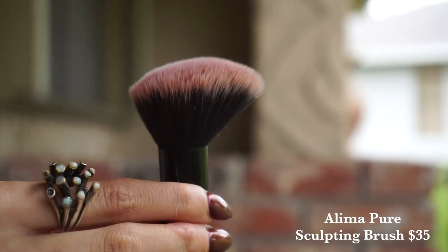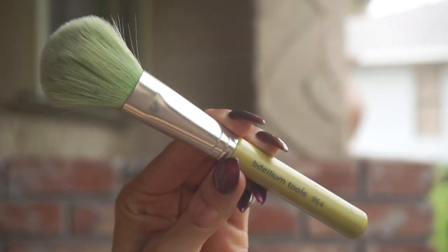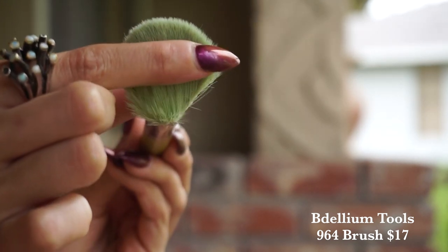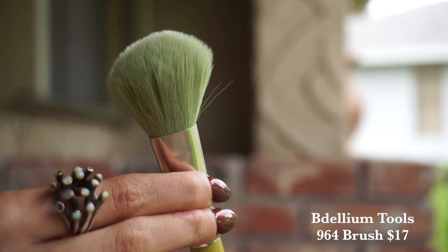I actually might go in with this one too. I really like to go quite heavy on the blush these days — take it across the bridge of the nose, you know that whole deal. And finally, another good multitasker: this is the Dellium Tools 964, the most cost effective of the bunch. Not an angled shape, but it still has a little bit of a taper and is wide enough to hit the apple of the cheeks and blend it upwards. This one's also great for bronzer. I'm actually going to change my mind and go in with the Aleema Pure Sculpting Brush.